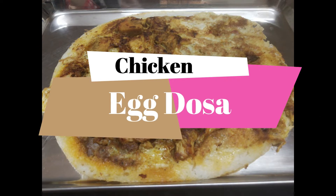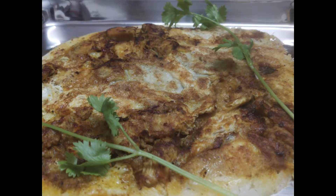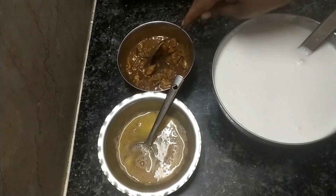Friends, we are going to eat a different dough variety. This is very easy. Usually, you can eat chicken gravy as usual. You can eat the dough as well. Let's see how you can do it.